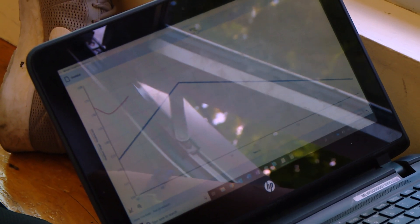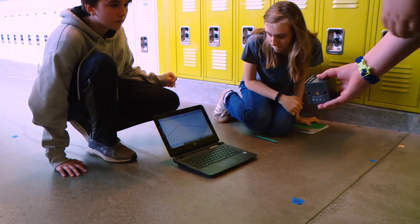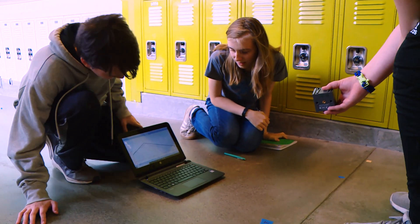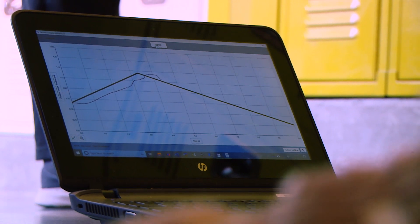I still have students hand-time. I still have them hand-measure. I still have them determine the velocity of something. I think that's still important, so this doesn't overrule that — you can't just use technology because then they don't understand what it's doing.